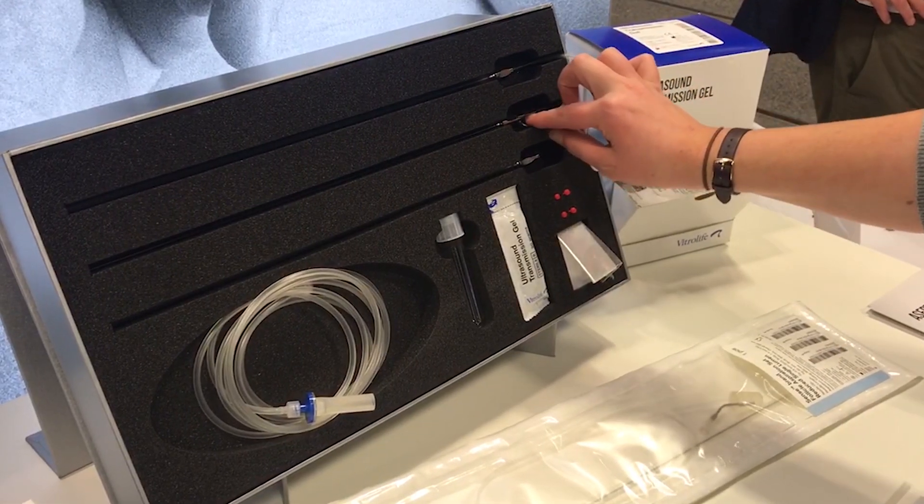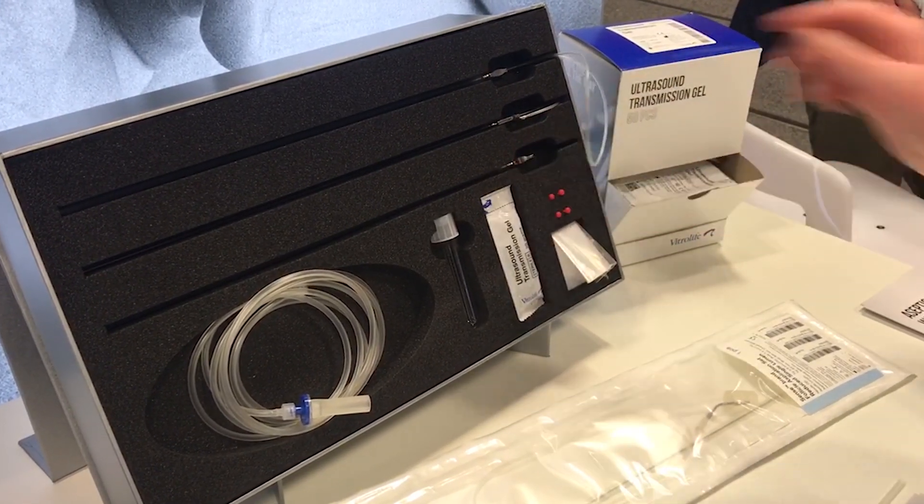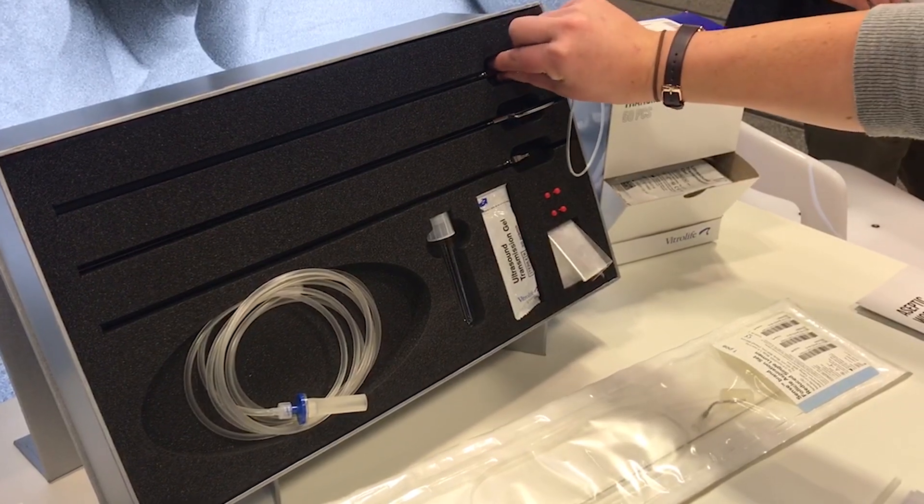So we have a double lumen needle, a single lumen needle. These all come in varying lengths and sizes, but the one that we want to focus on is the Sens needle.